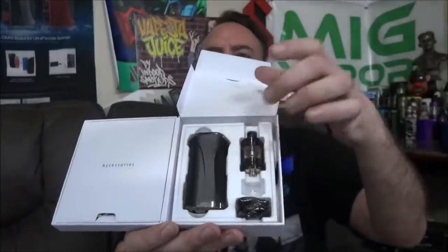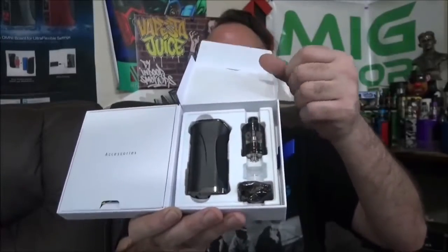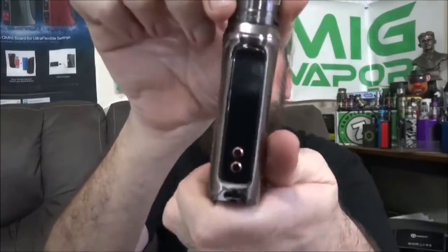I've got one here still in the box so you can see what you get with your kit: your mod, a single 18650, a 4ml tank, replacement glass, replacement coil. On the right side you've got a couple of accessories, instruction books, a micro USB cord, a replacement drip tip, and a few o-rings.